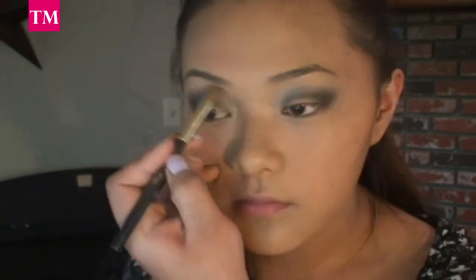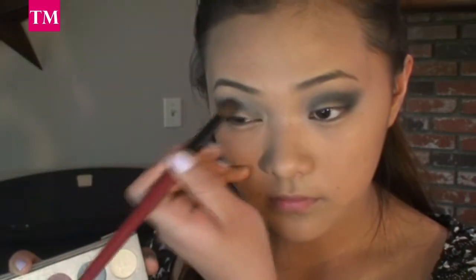Now I'm blending in the color Breeze into the color Bark that we placed on top of our crease, and then with my big fluffy brush, I'm going to pick up the sparkly black color and I'm going to intensify the black that we had.